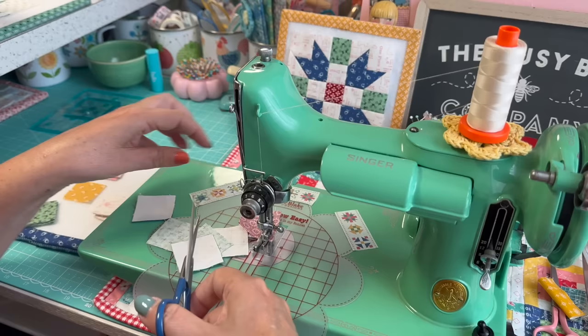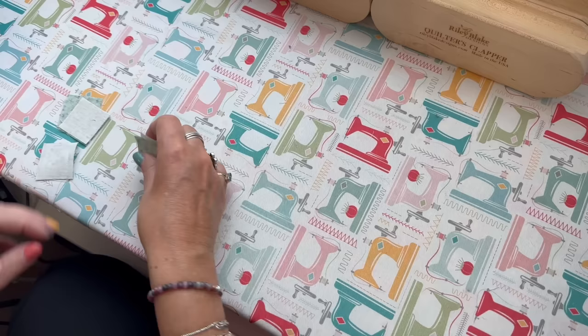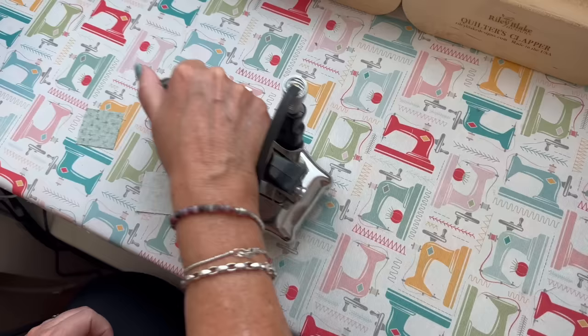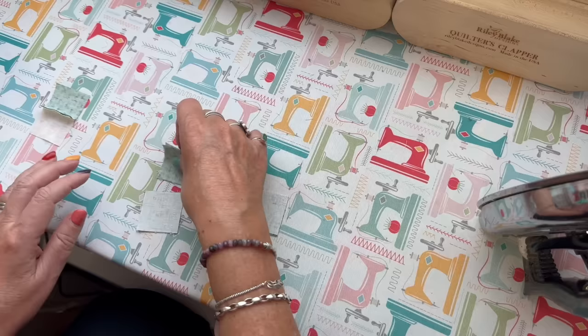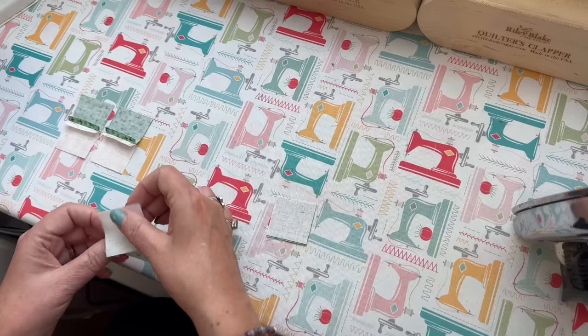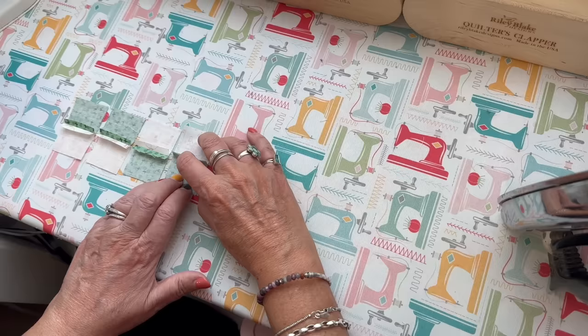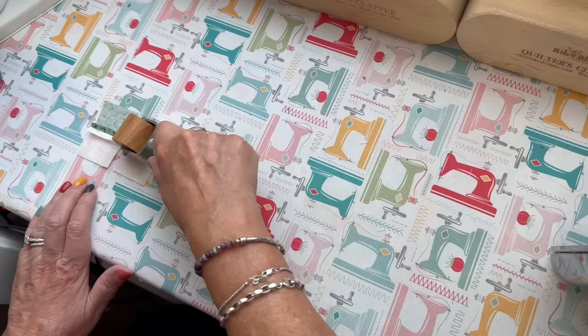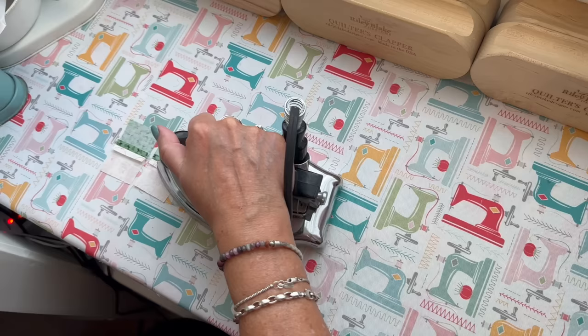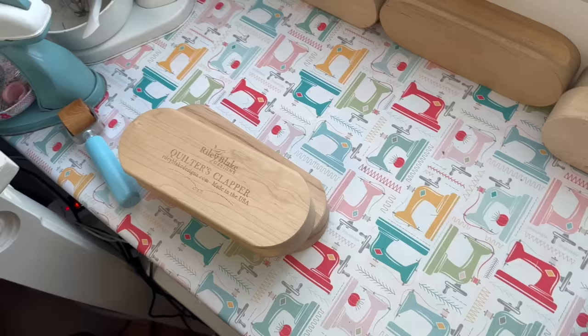This is the one I had already sewn — it goes in my bowl. I'm going to set these seams. I like to line them up and open them up. I like to feel with my fingers first because I want to make sure they're opened up all the way — I don't want any little pleats or folds to make my blocks inaccurate. I'll roll that, make sure it's going to stay, go ahead and press, and put a clapper on there.